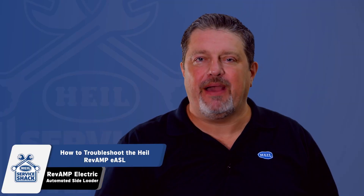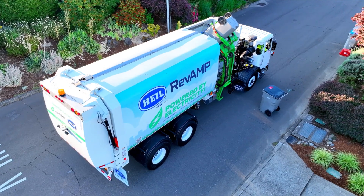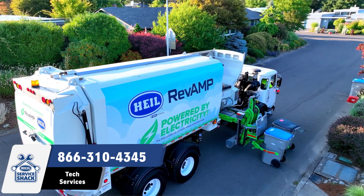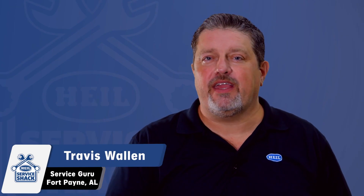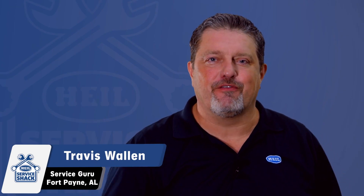That does it. Now you know how to complete basic troubleshooting on the Heil Revamp EASL. I hope this video has helped you gain an understanding of these steps, but if you still have questions, contact Heil Tech Services at 866-310-4345. Remember, we're here to help in any way we can. So be safe out there and we'll see you next time, here at the Service Shack.